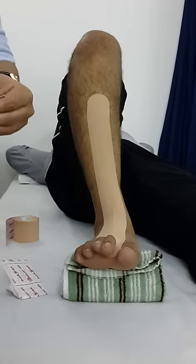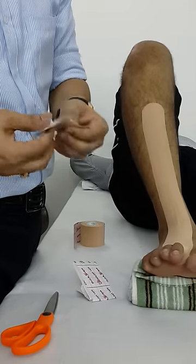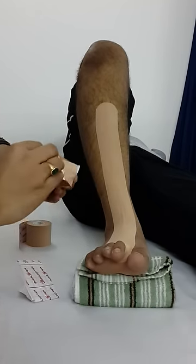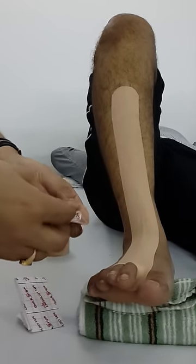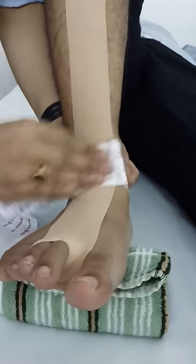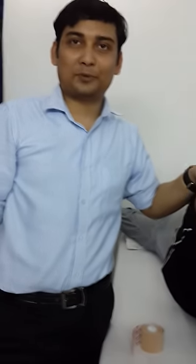This is for the anchor, and this anchor you have to keep from medial malleolus to lateral malleolus with 100% stretch and should be tension free. So this is kinesiology taping for foot drop patients — how you have to do it. Thank you so much.